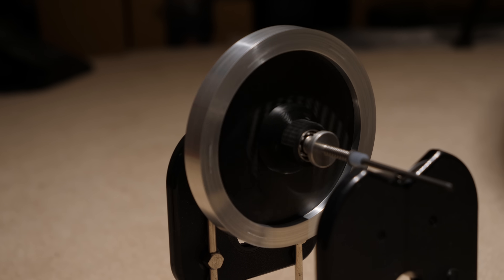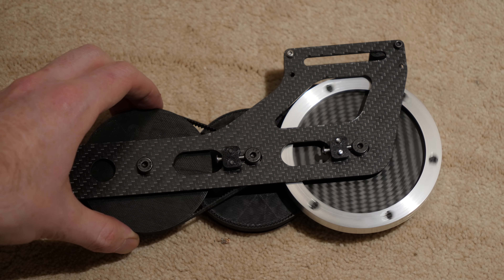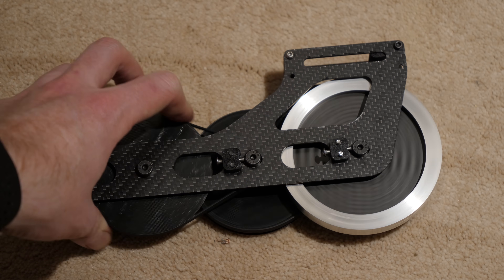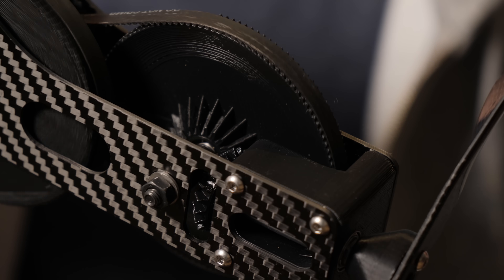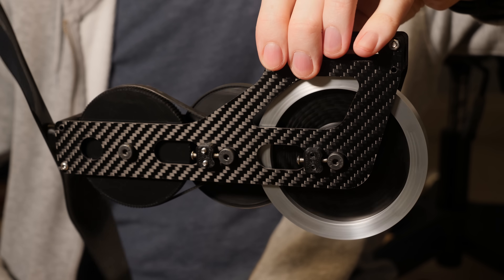I then balanced it as best I could and assembled it with a belt and pulley system, resulting in a propeller-to-flywheel ratio of 16 to 1, so the flywheel can spin really fast while keeping the propeller RPM relatively low. The rotation from the pulleys is transferred through bevel gears to spin a propeller at the front. I'm able to spin the propeller with my finger at about two revolutions per second, which is about 2000 RPM at the flywheel.